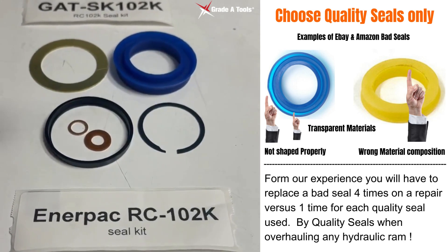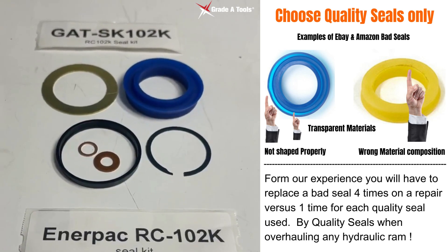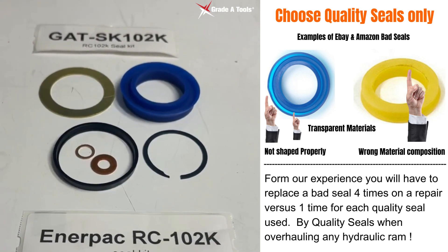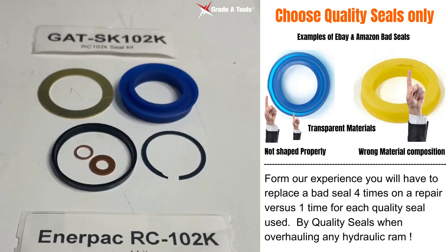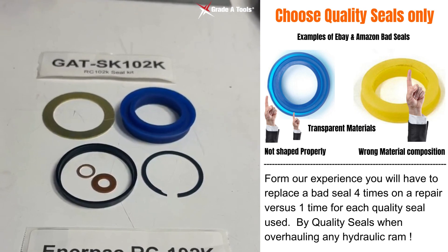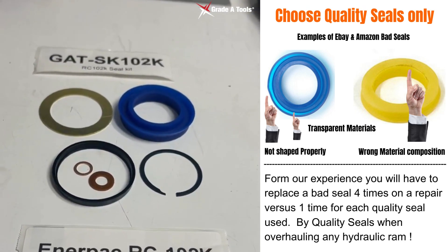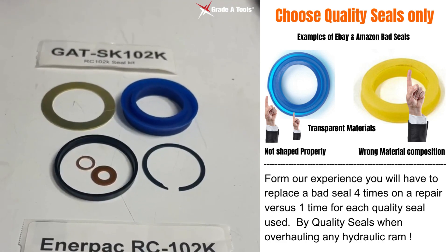If you notice the seal is blue, you want to be cautious of seal kits you may see on eBay that are a different color or come from China. Steer away from those because the money you save will cost you — you'll be replacing that seal every six months or a year using those Chinese-made seal kits.